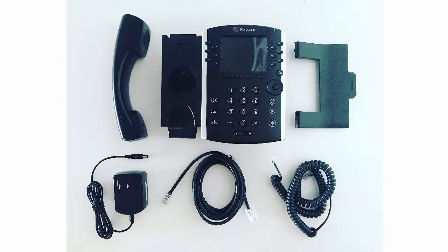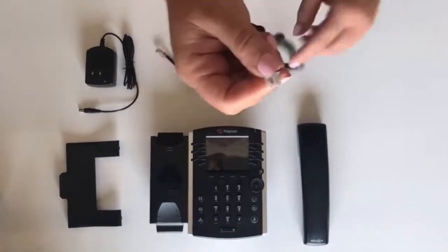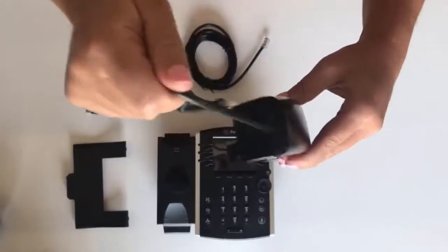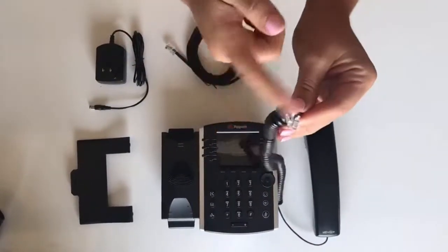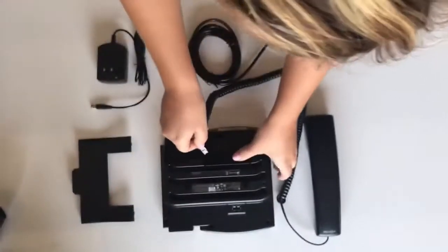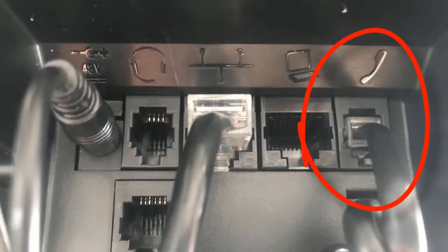Next, we're going to get started on plugging in the phone. First, we're going to start with the spiral cord. This is the phone cord. The tip goes into the bottom of the phone — make sure it snaps so it's secure. Then take the other end and plug it into the back of the phone. Keep on the lookout for a little phone icon; it is indicated above the plug.